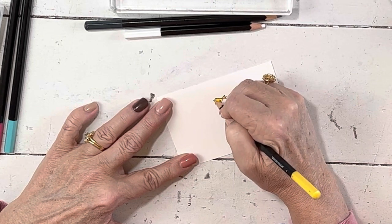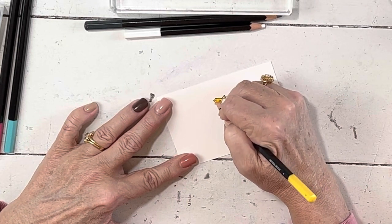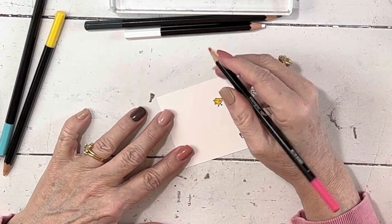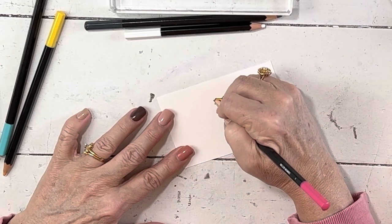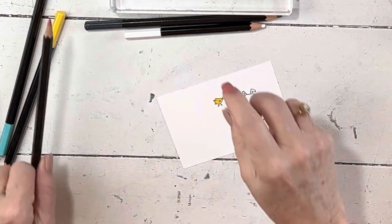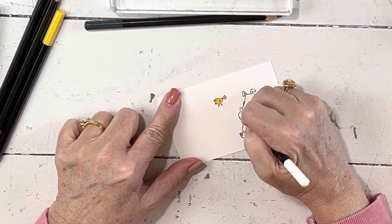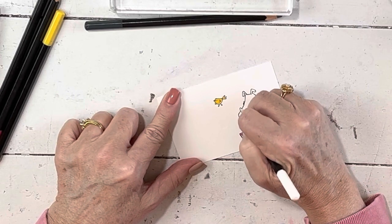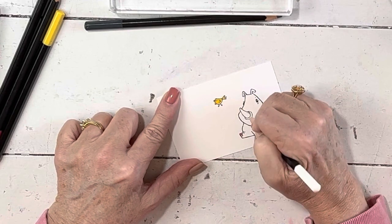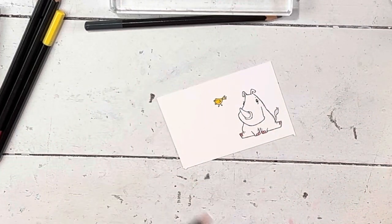I did her beak in Melon Mambo too, because if you color some Daffodil Delight on her beak first and then add some Melon Mambo, it takes us back to second grade art class — when you mix red and yellow, you get orange. Then I have Whisper White because Shimmer White is not a true white. I want her little horn to be white, so I'm going to give it a nice coat of white. Now you can see her horn is standing out.